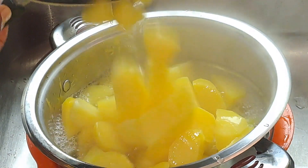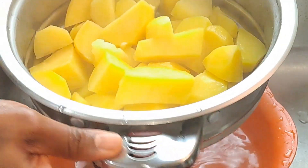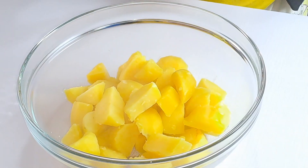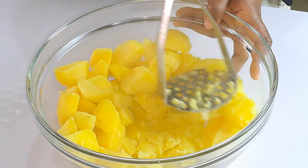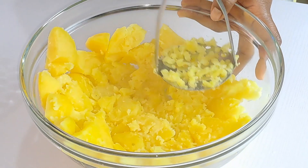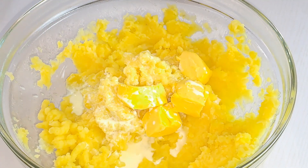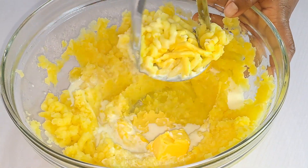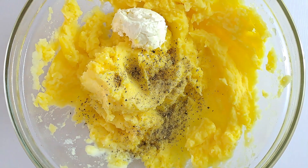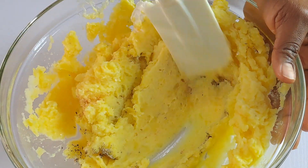Cook until they are soft enough to mash. Once the potatoes have become soft, drain them and leave them to sit in the sink for a few minutes to drain off all the water. Transfer the cooked potatoes to a mixing bowl and mash them using a potato masher or ricer. I have a full recipe on the channel on how to make creamy mashed potatoes, so please check that out. Once you have a creamy and fluffy mash, add soft butter and warm milk, then stir in sour cream and season with black pepper, garlic powder, and salt. Fold gently until you have your desired consistency.